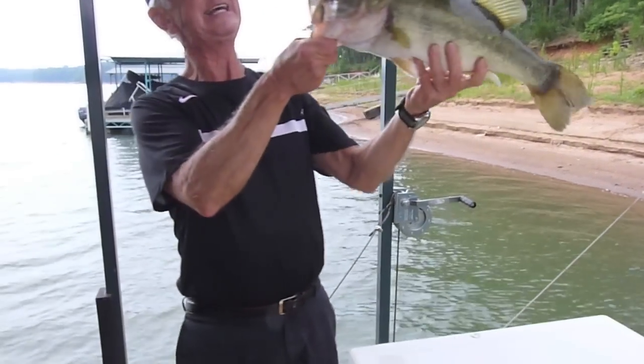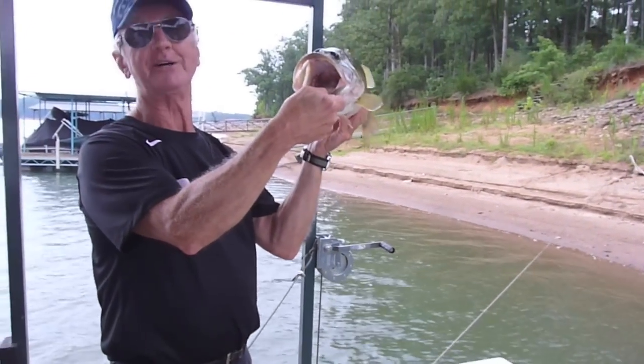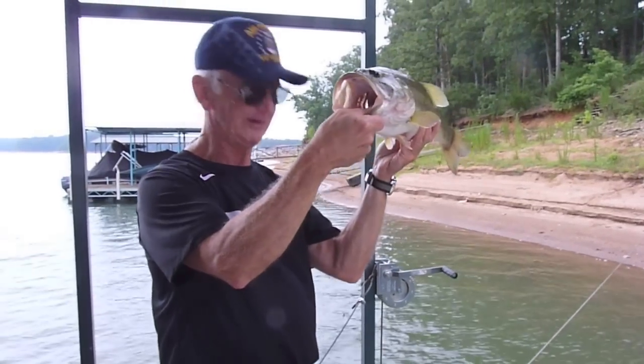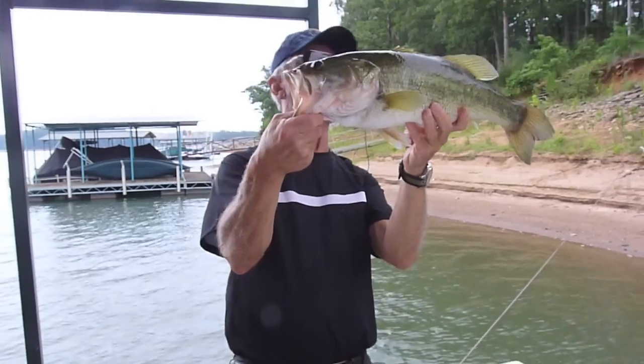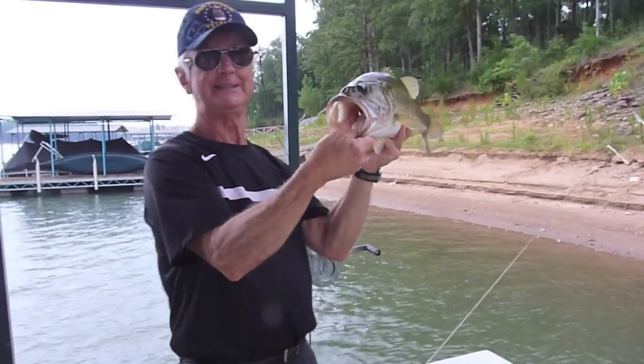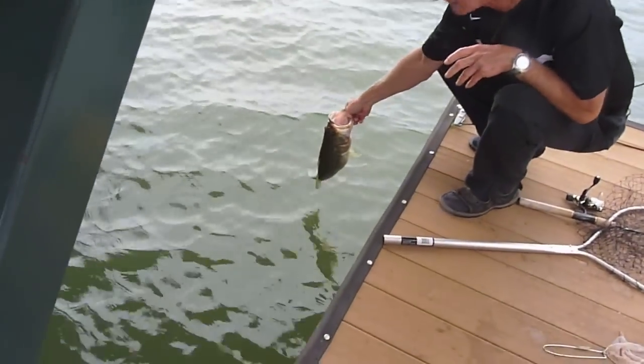And finally the hook just came out on its own — it was barely even sticking. Caught it on four-pound test line. That bass probably weighs five, maybe six pounds — largemouth bass. I'm going to release him now. Thirteen times I've caught that bass.